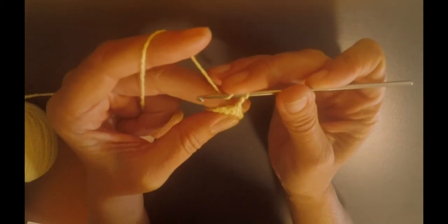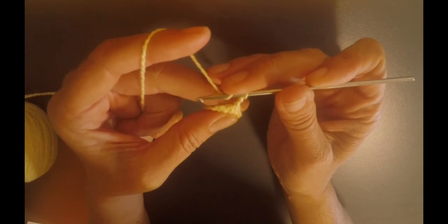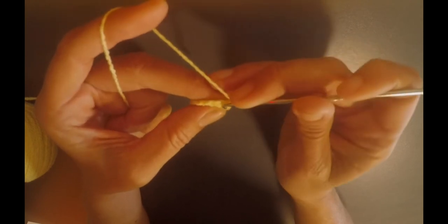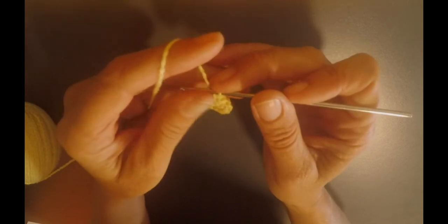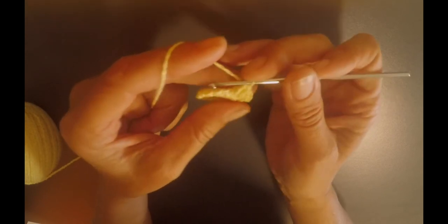On this next row, we have to have 25 double crochets, so I'm going to randomly increase the stitches, like every two or three I'm going to make two double crochets in the same double crochet from before. So 25 in this row, and then the next row I'm going to make 40 double crochets. First row 15, second row 25, third row 40.